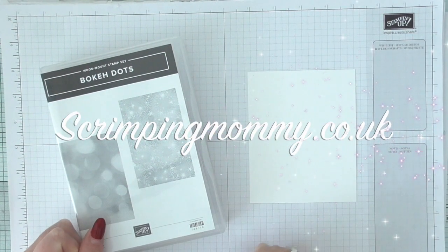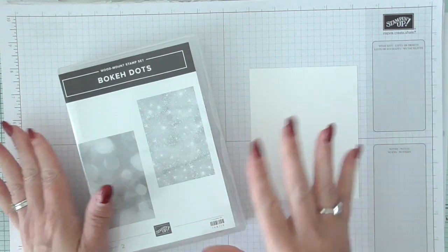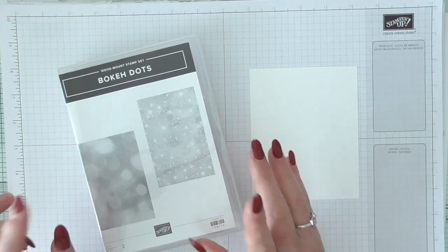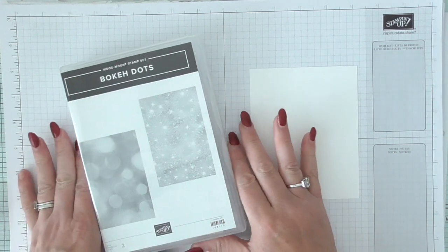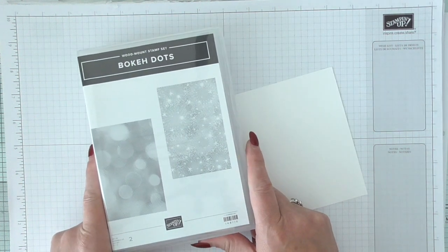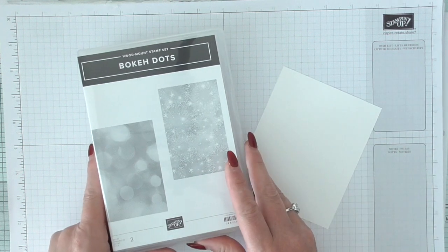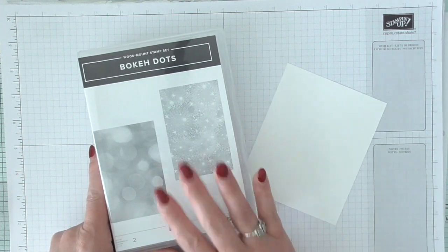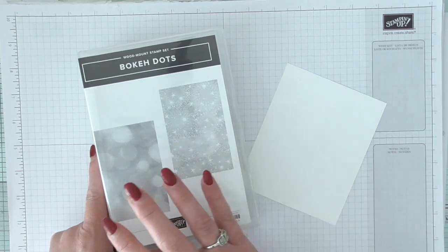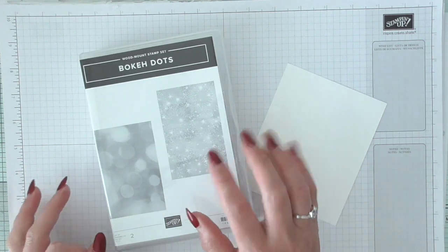Hello everybody, it's Amanda here from scrimpiamommy.co.uk. Today I'm going to demonstrate this stamp set. The reason I wanted to demonstrate it is because when I first used it I kind of struggled with it, until I asked around and lots of ladies gave suggestions on how to use it — so I wanted to do a quick demonstration in case any of my customers decide they'd like this stamp set.